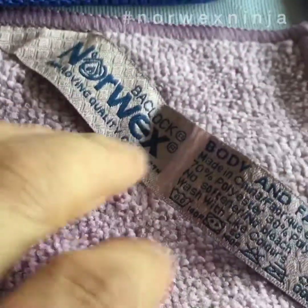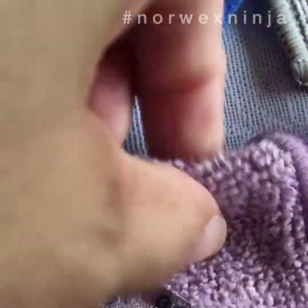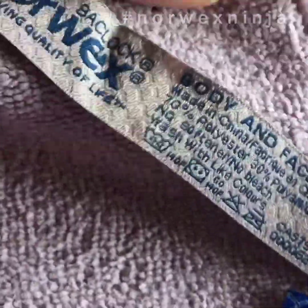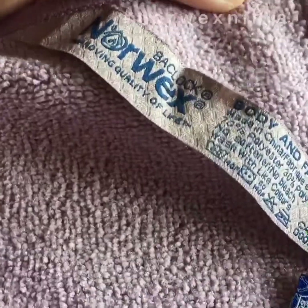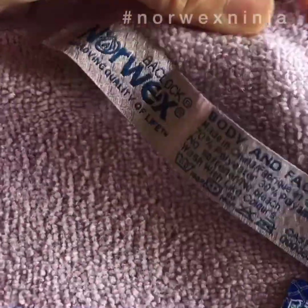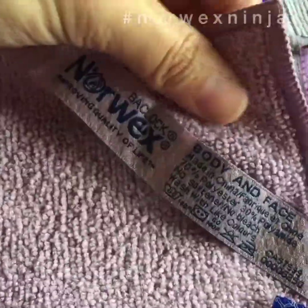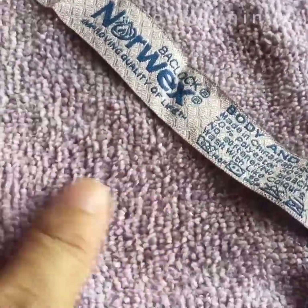Now we move on to the body and face cloth — one of my favorites. It's still microfiber but the weave is very very soft because you're going to use it on your body and face, so it's kinder to your skin. I use this to wash my face and to bathe as well, and I don't even need soap. For three weeks already, I've been using this with water only — no soap — and it works really well. It feels clean and it's soft. I love it.